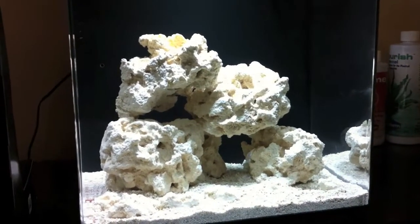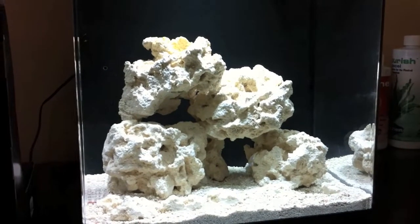Anyways, that's what it looks like in the box. Give me a sec and I'll put it on the tank and show you guys what it looks like on the tank.